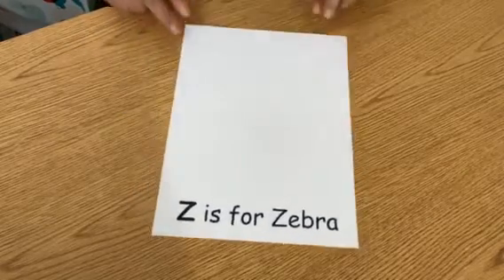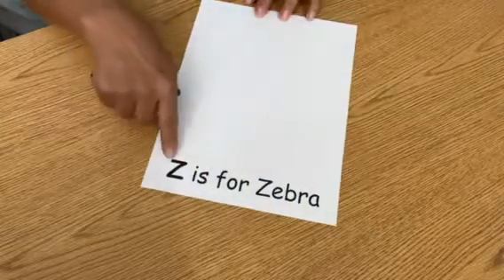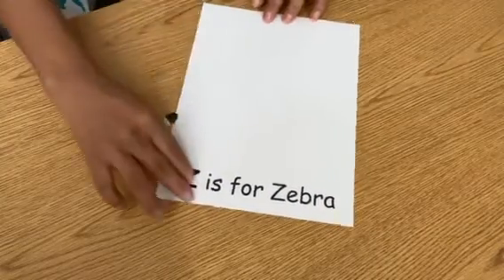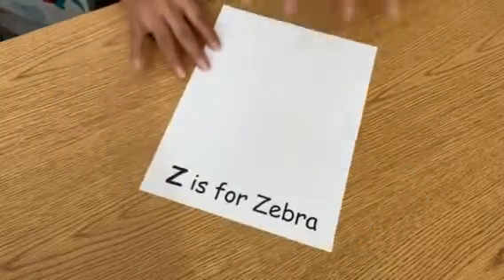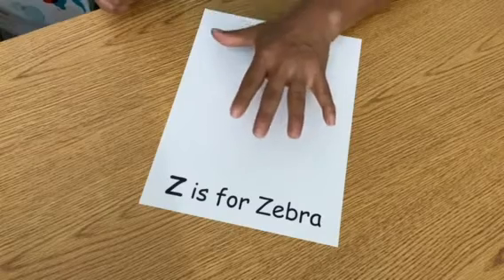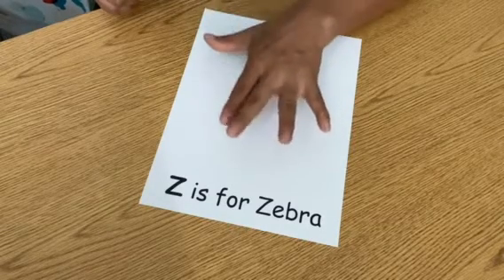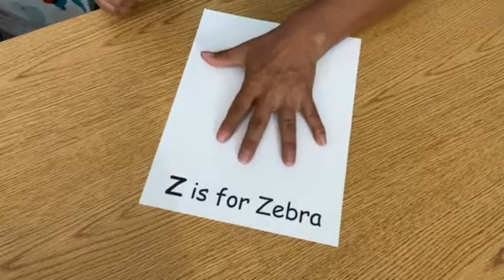You can write 'Z is for zebra.' Then we're gonna turn this around this way, and you're gonna paste your hand — or your child's hand — and let your child trace it.